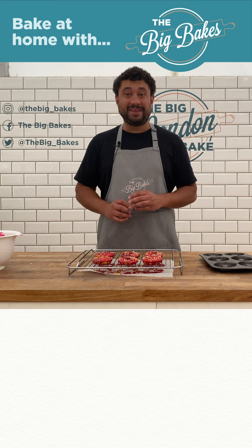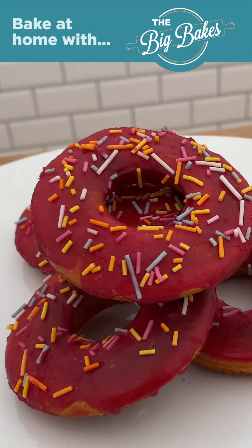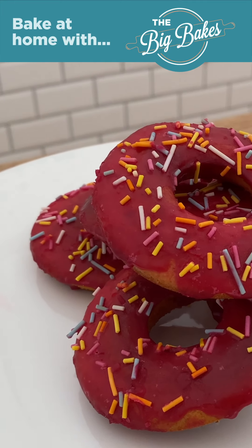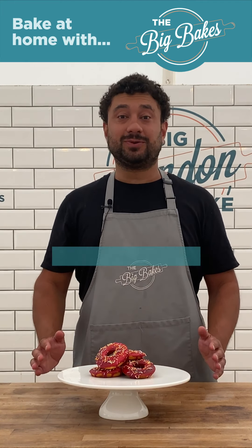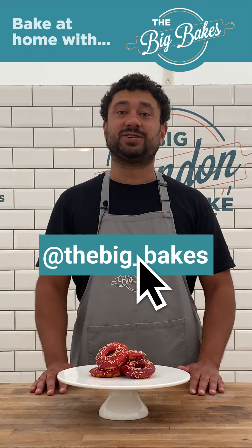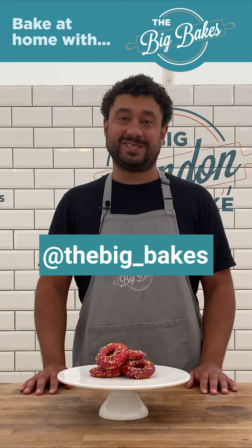Leave them to dry and then they'll be ready. Those are our beautiful baked doughnuts! Show us what you create at home and tag us online at the_big_bakes. We look forward to seeing your creations.